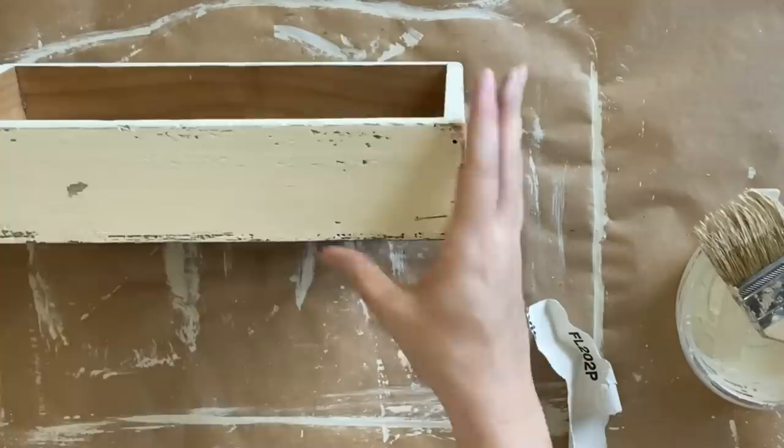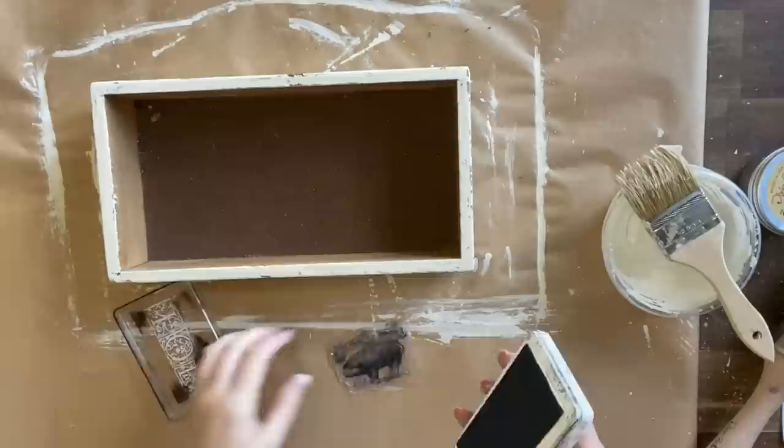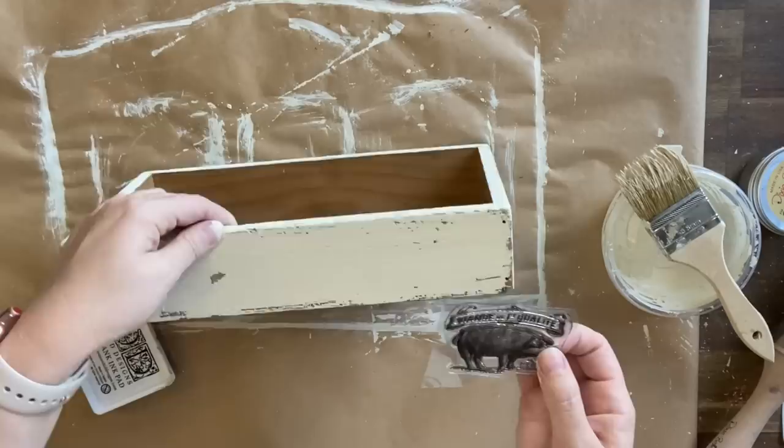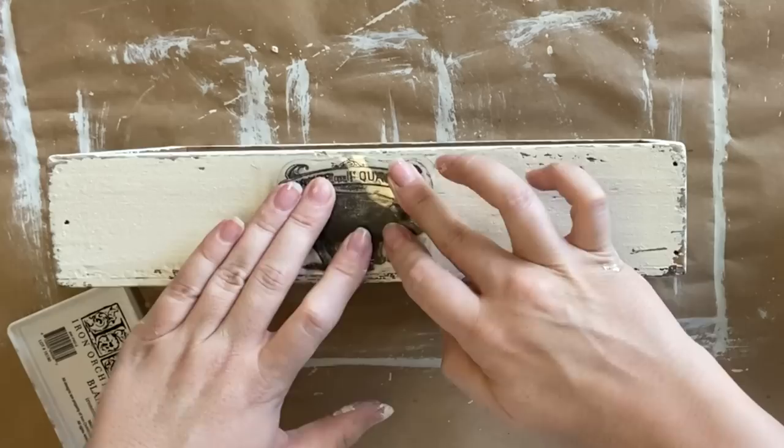Now I'm going to be using IOD's Antiquities stamp — specifically the Sweet Little Pig design — and I'm inking up my stamp with IOD's Black Permanent Ink. Then I'm going to carefully turn my box over, position it in the center, and press it down. You always want one hand holding your stamp in place while the other one moves and applies pressure. Once you're happy with the design, you want to lift your stamp straight up.